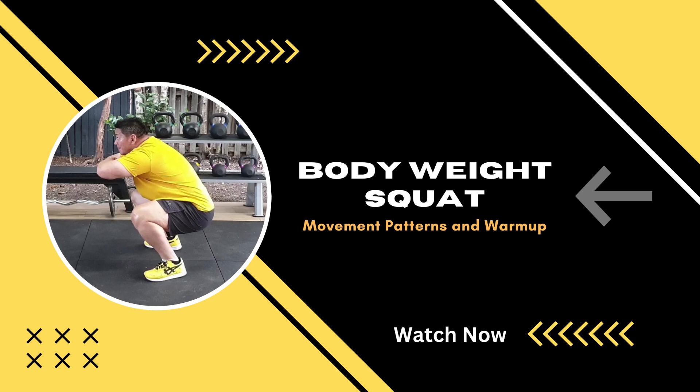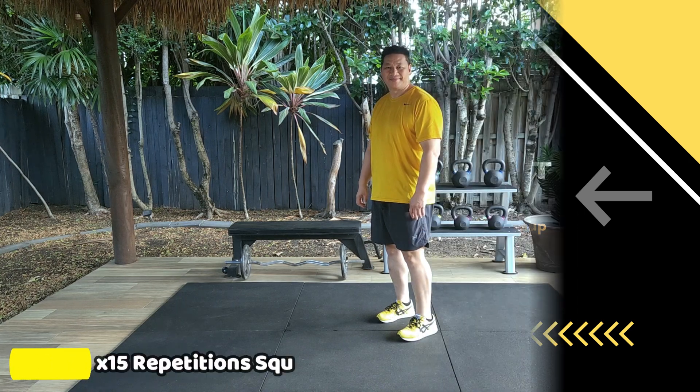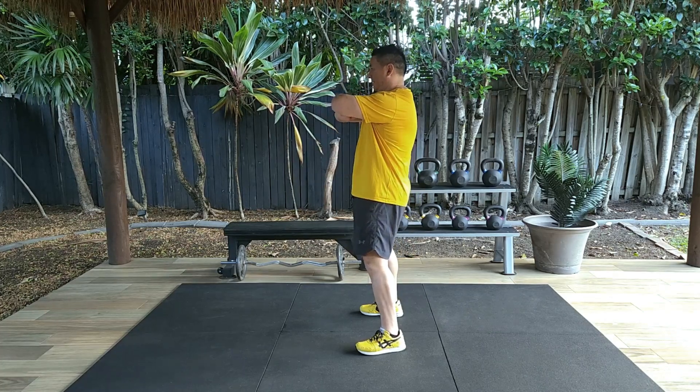What we're going to talk about and demonstrate in today's video is how to form the squat movement pattern. Start by standing with your feet just over shoulder-width apart, your feet pointing slightly out.